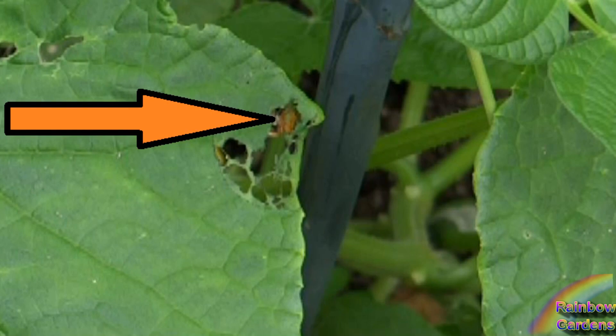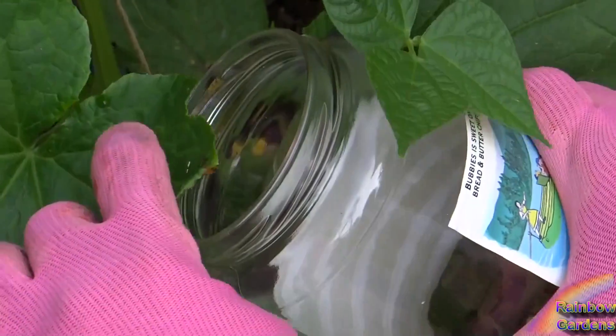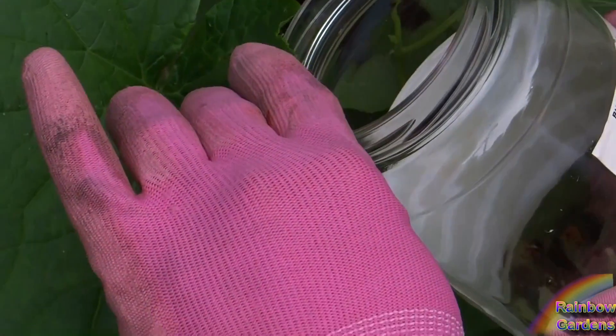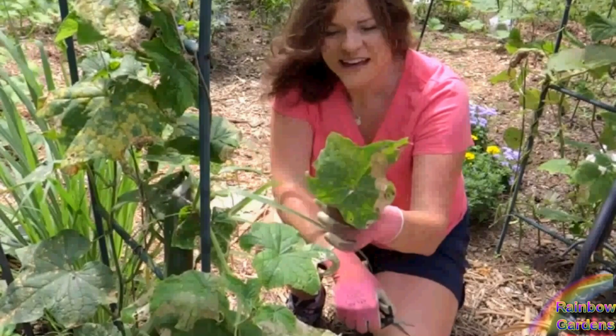I usually spray with neem seed oil, but last year I did not. I wanted to attract a lot of beneficial insects to the garden, and I think that it helped pollinate a lot of my open pollinated cucumber plants.